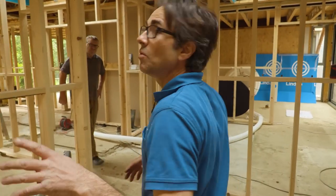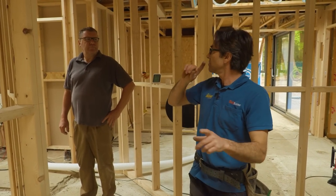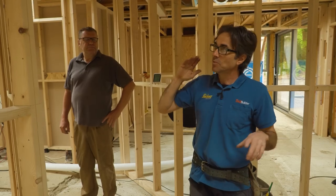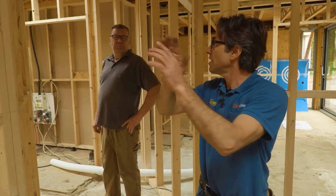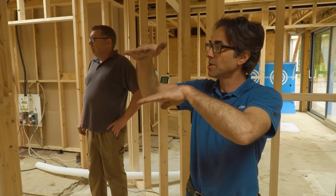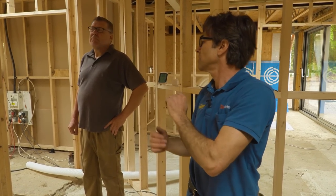We're going to start with the ducts in sequence. I've got them all marked on my plan, numbered one to nineteen. The reason we've done that is they all run together and nothing crosses over — apart from where you've got the extract and the supply ducts, which do pass underneath each other.